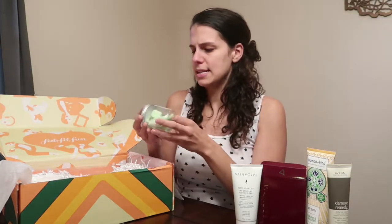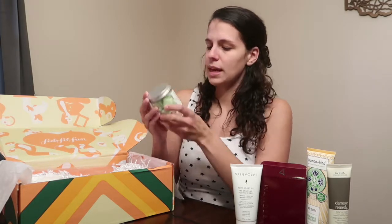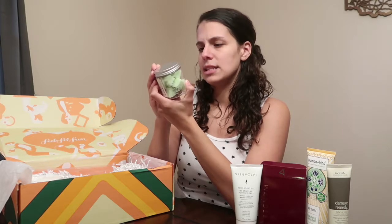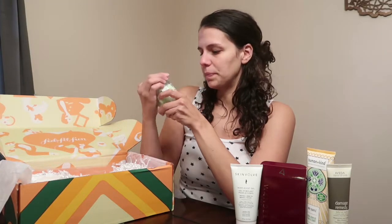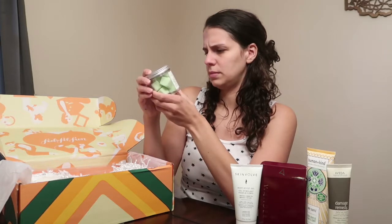Next item is from Harper and Ari — Exfoliating Sugar Cubes. You take them into the shower and gently massage over your skin to exfoliate. This one says 'juice cleanse' — it smells really good!